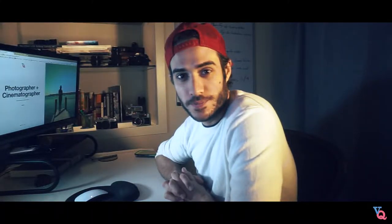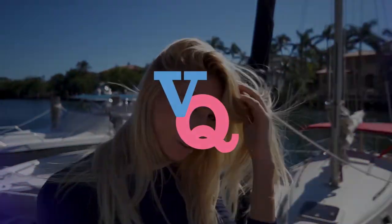What's going on everyone? I'm Victor Quintana and this is the first BQView tutorial. I'm here to talk about five things that I keep in my camera bag at absolutely all times.